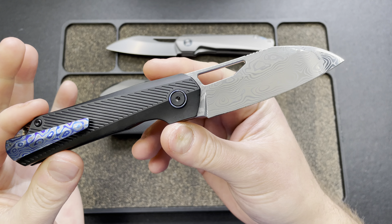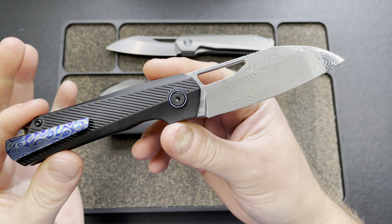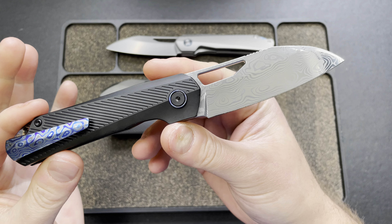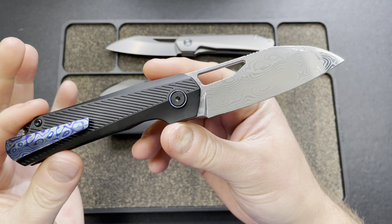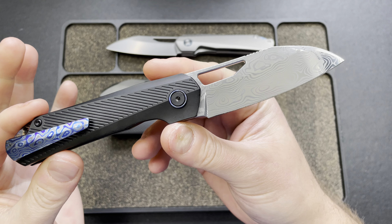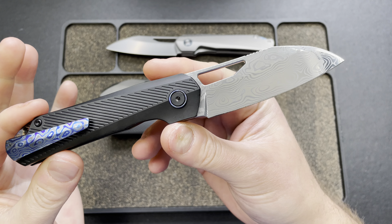We have an S90V blade steel. Titanium backspacer, titanium handles. Lock bar access is solid. Plunge grind — I know nothing, you guys tell me what you think it looks like. It dies off a cliff right here, but I'm not sure this plunge grind is perfect. You guys are the experts on that, not us. It looks like it terminates right behind the edge, but it might be better if there was just a notch there.